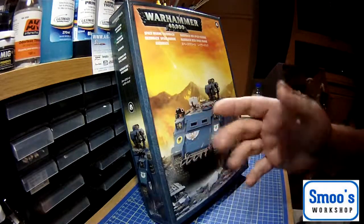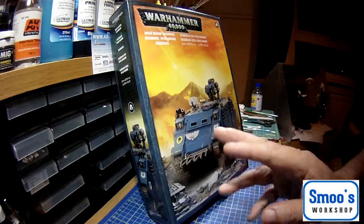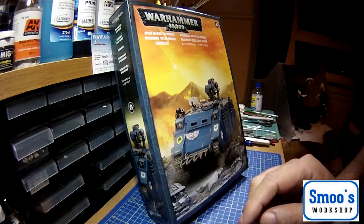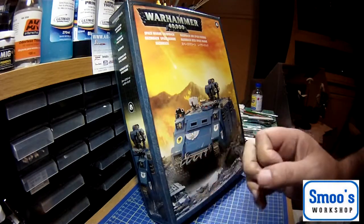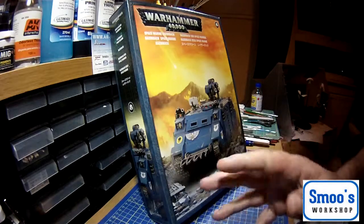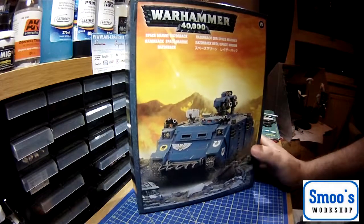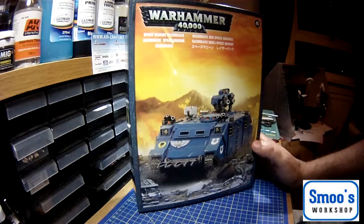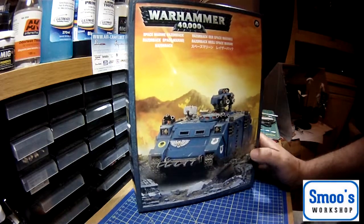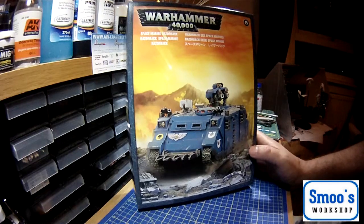Hi guys, welcome to Smoose Workshop. Styrene Fanatics, something a little bit different. I fell into my Games Workshop, a local one, and a lot of folk have been putting Warhammer stuff up so I've went and got myself a nice little Warhammer kit here that I'm going to do a little review on. It's a Space Marine Razorback model. I don't play Warhammer 40k but I do like the model subject itself and fancied building it up.